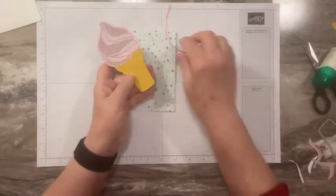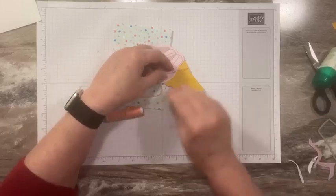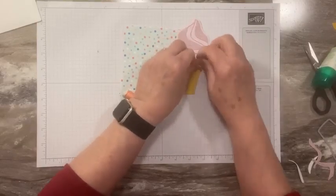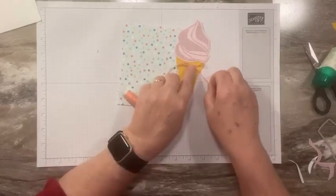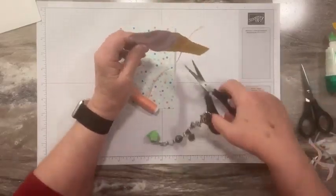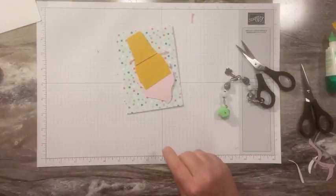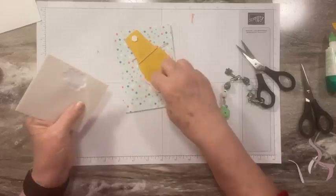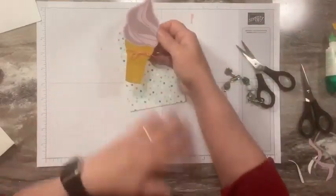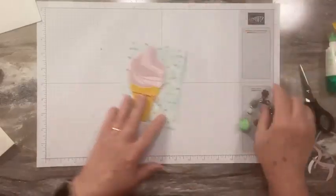We're going to take a little bit of string — I'm using the coral from the Baker's Twine three pack. There's a little notch right on that ice cream cone to hold the string right in place, and I'll tie a bow. You could use any of the colors in the twine pack: it has lemon lolly, calypso coral, and balmy blue. So I just tied a little bow right there. We're going to pop this up with some dimensionals. I'm just putting three — it's not going to go anywhere. I know some of you would put six, but three is plenty.